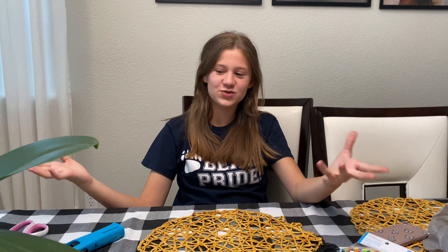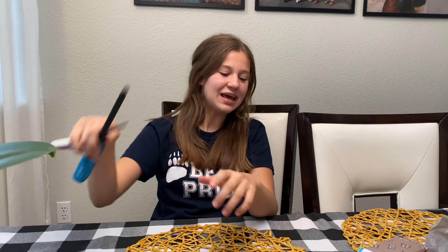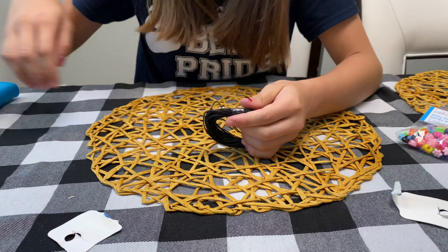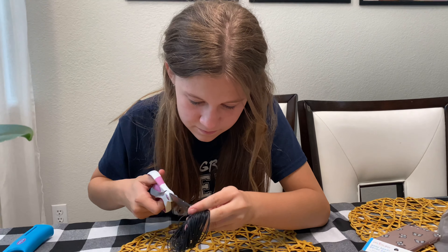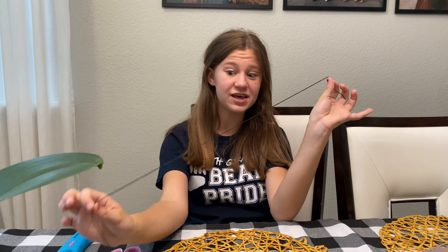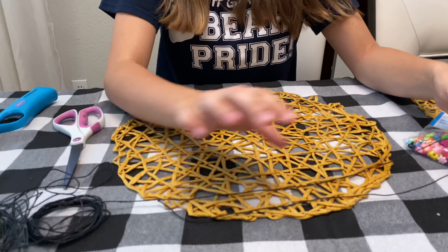For this trendy craft you'll also be needing some scissors and a lighter. So the first thing we're going to do is unbox the wire. Okay guys, finally — a thousand years later — I unboxed my string.